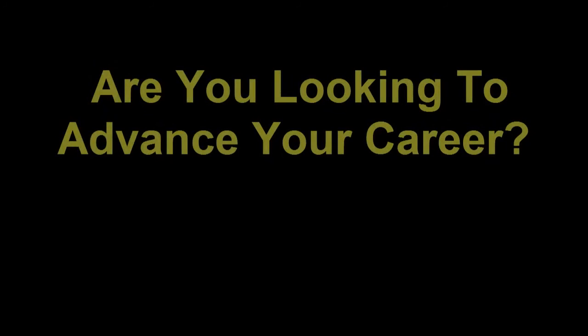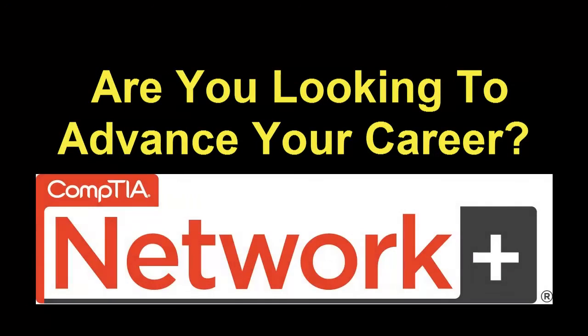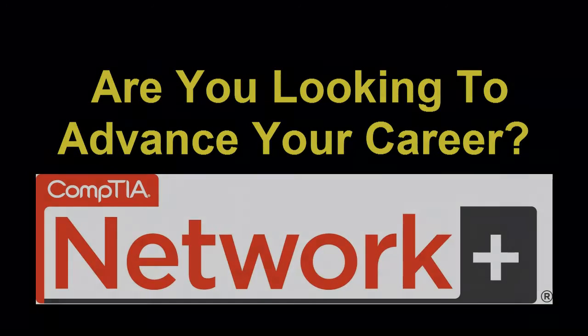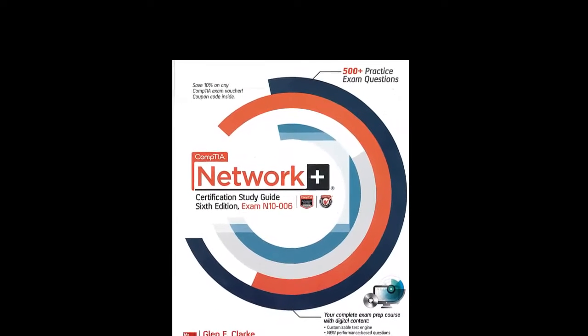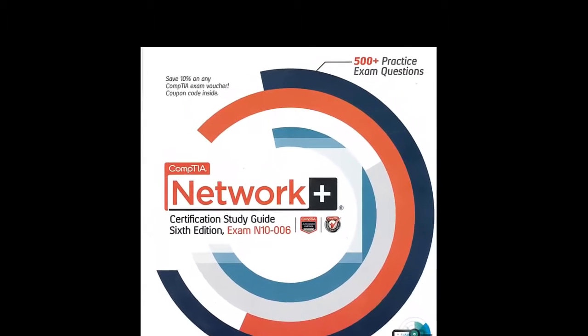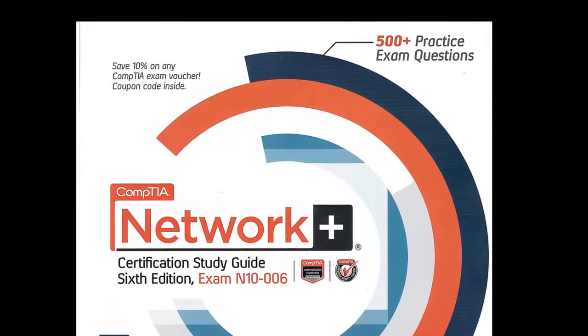Are you looking to advance your career in the field of computer networking? CompTIA's Network Plus Certification is the perfect certification to validate your computer networking skills and prove to potential employers that you have a solid understanding of networking hardware and protocols.